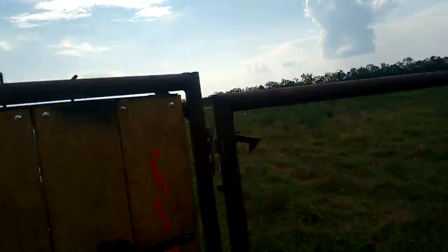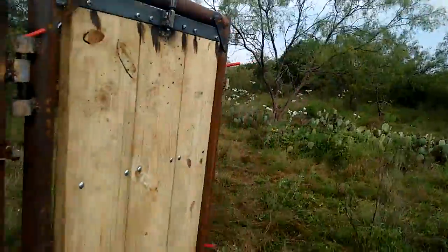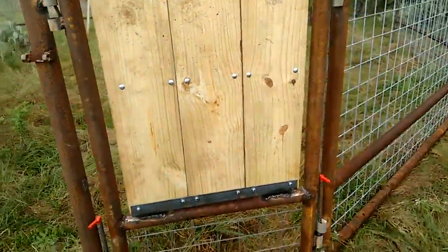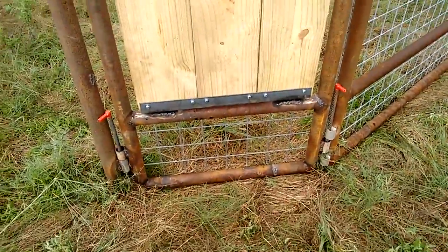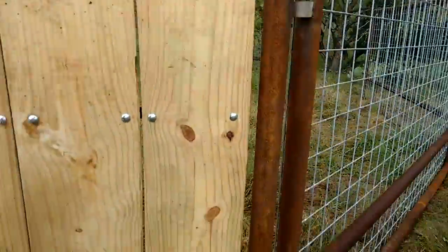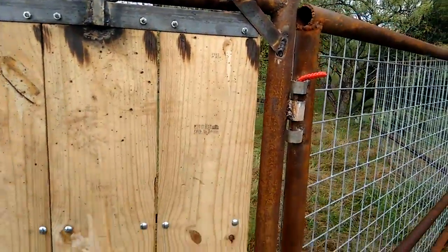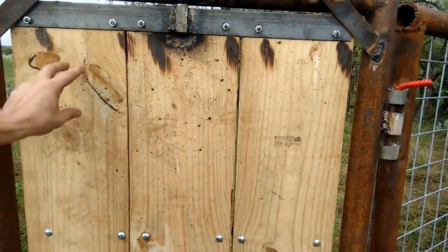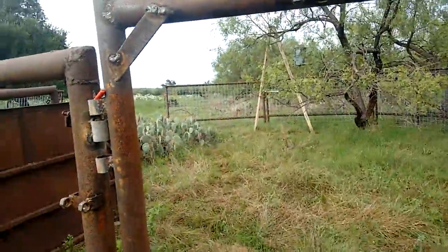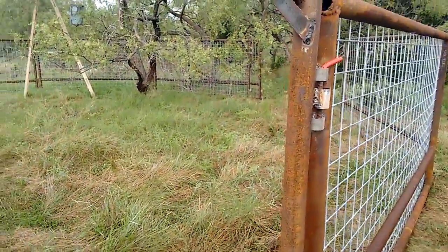Let me show you a couple other things here. This is the unloading gate. You back a livestock trailer up to it — the base of it will get about there — open the back door to the trailer, back up to this, and you open this up, plop, like that, and the pigs load right up. In theory.